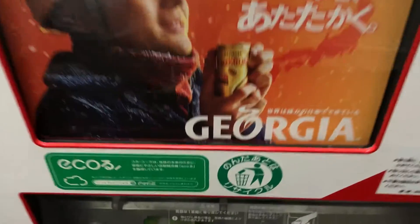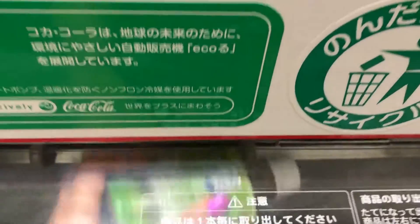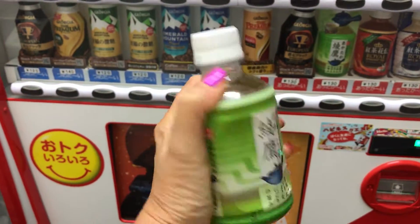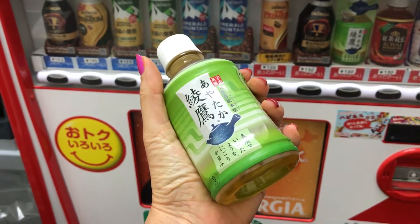Now I can open it — there it is! It's actually warm. It's just a plastic bottle with warm hot green tea. Really weird. Cheers! It actually tastes like hot green tea, kind of.